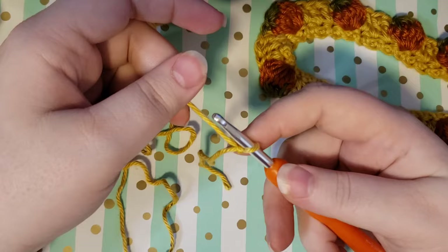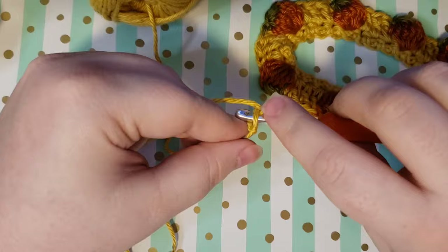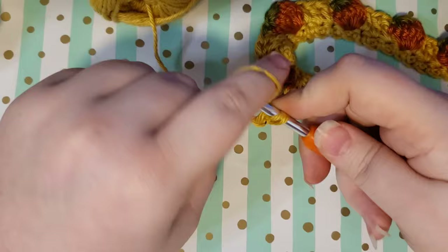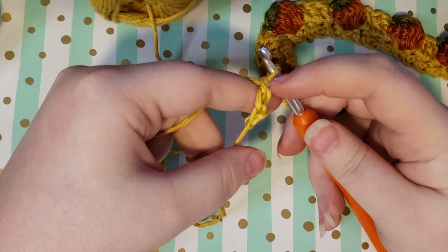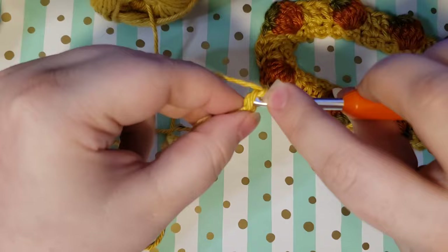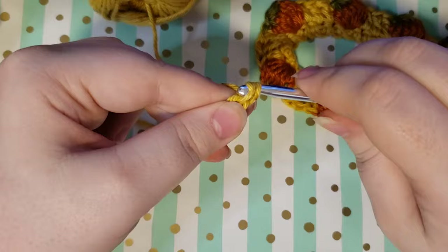The way that you do it is you chain two and then you go back through the first chain that you made, skipping the one closest to your hook, and you yarn over and pull up a loop. Then instead of yarning through both, you yarn over and pull through one, yarn over and then pull through both. That gives you a total of three stitches. Then you keep doing this same kind of pattern where you skip the stitch closest to your hook and go back to the other one, working under a whole stitch, yarn over and pull up a loop, yarn over and go through one, then yarn over and go through both.